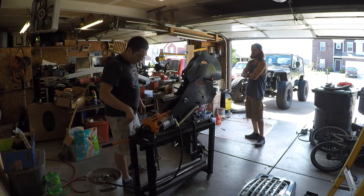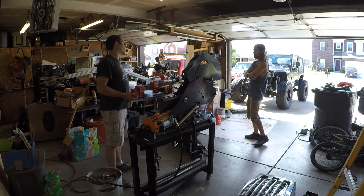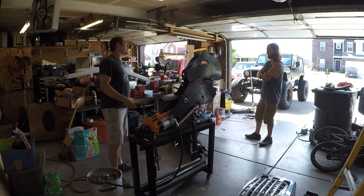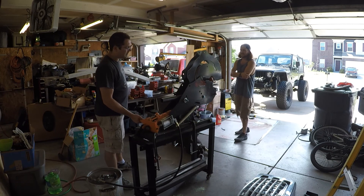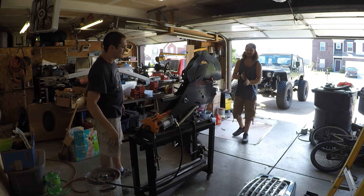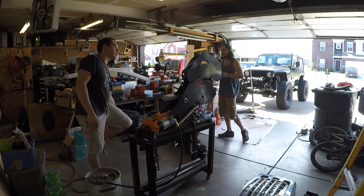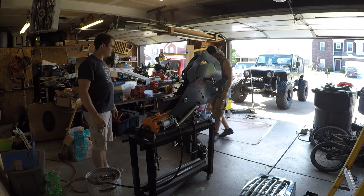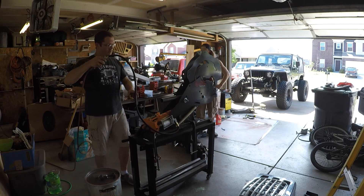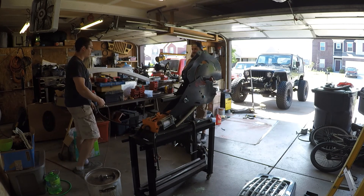I didn't know it had a cracked block until I fixed the radiator and water pump. It runs and drives — it's got 50 PSI oil pressure on a 207,000-mile block. It leaks a little until it gets hot, and once it's hot it's fine. I can get a replacement engine for 400 bucks — those motors are cheap. I can get one for a couple hundred bucks, swap it in, and sell it. I bought it to rip apart and make a burnout car out of it.